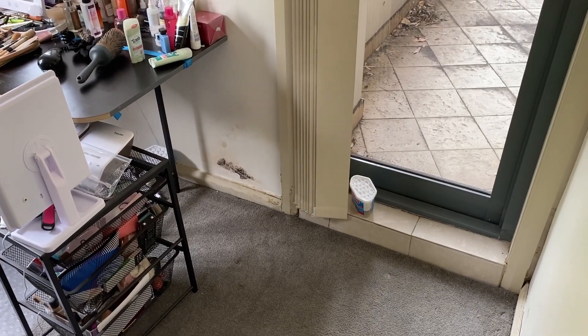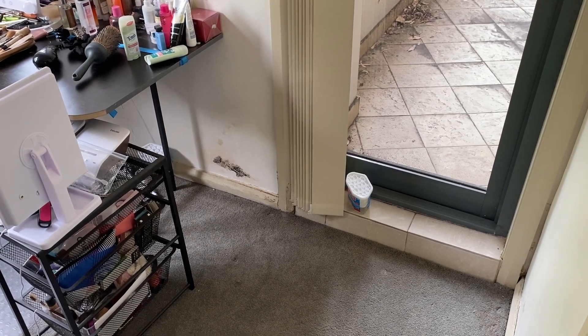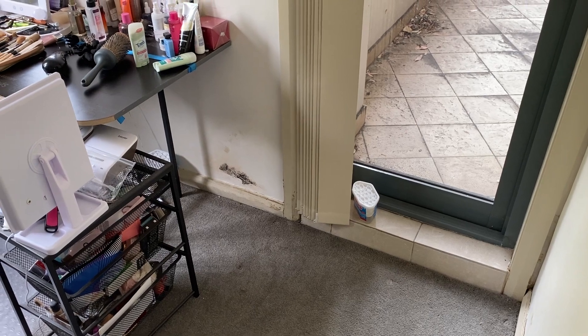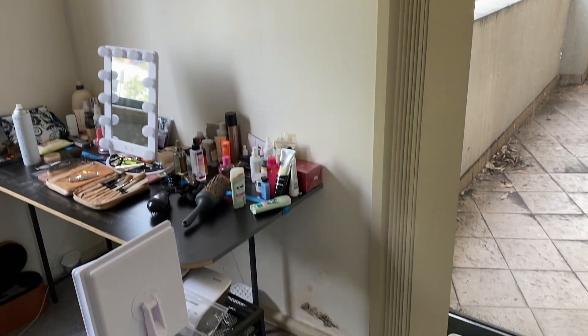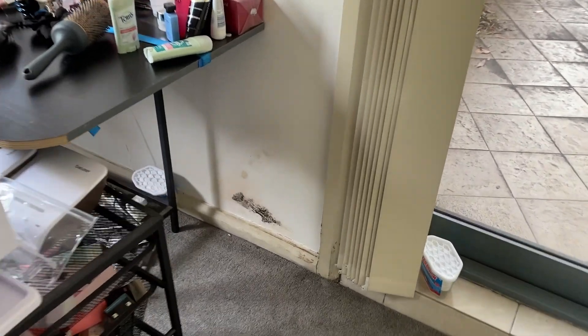Unit 4, 52 President Avenue. Unit 4 is under Unit 9, with Unit 14 being on top, with the defective skillion roof discharging against the wall. Unit 4 is very similar to Unit 9, although most of the moisture damage is around the skirting level and floor level.